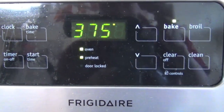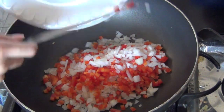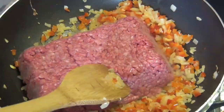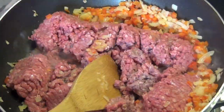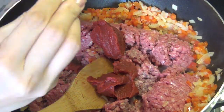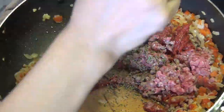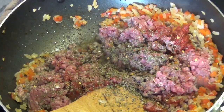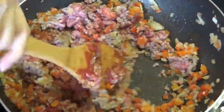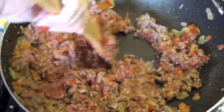Next, I preheated the oven to 375, and in a large skillet, I'm starting to sauté the peppers and onions. I'm waiting a little bit for the onions to turn translucent, and then I put in about 1.5 pounds of ground beef. I also put in a 6-ounce can of tomato paste, and then I started seasoning my meat with salt, pepper, cilantro, basil, and some crushed red pepper flakes. Then I'm just mixing it around to make sure all the meat and vegetables are completely browned, and it took about 15-20 minutes.